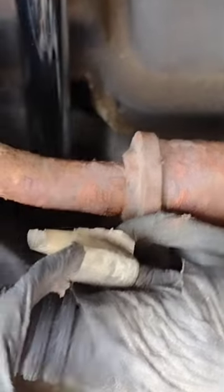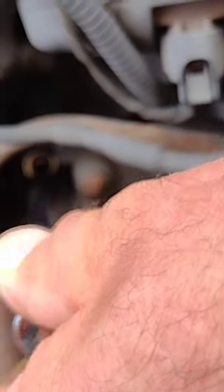Getting this coil pack loose. There's the first old one out. Now we've got the new one — hand snug it just so it's touching, then tighten it. We'll just repeat that, and all together we'll have eight.